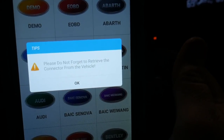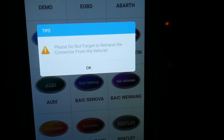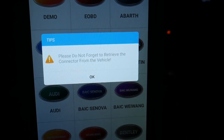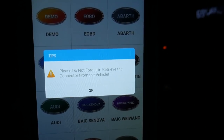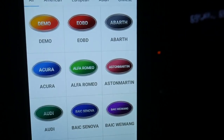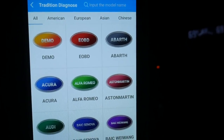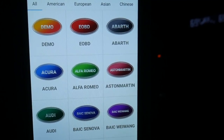And you hear that? As soon as we exit out of it, it says don't forget to retrieve the connector — because everyone at some point in their career will forget to leave something in the vehicle. So this one has a reminder: hey, take the dongle out of the vehicle so you don't leave it behind.